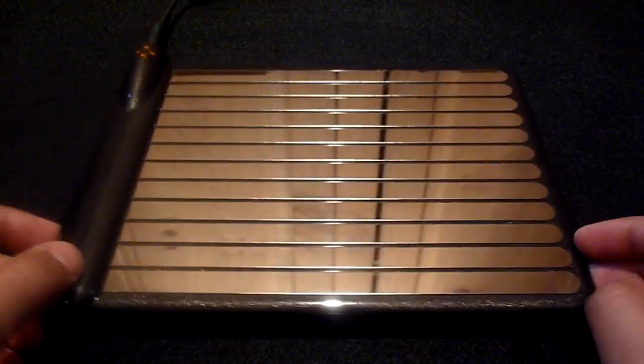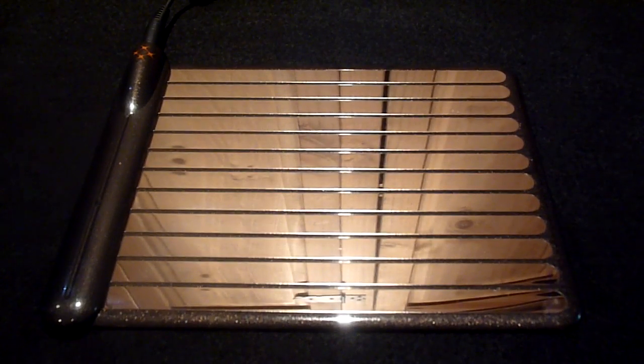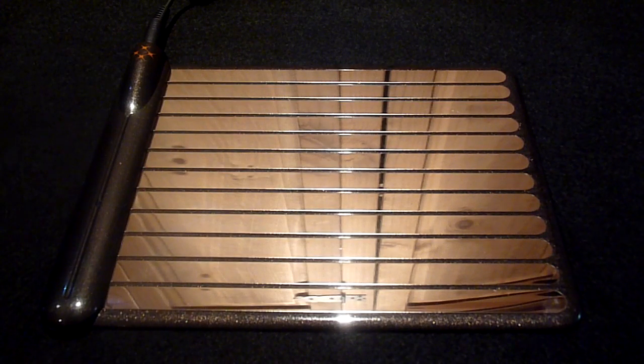The charging pad itself is extremely thin and the overall design is very stylish and compact. On top we have several metal strips which act as the conductive magnetic surface.